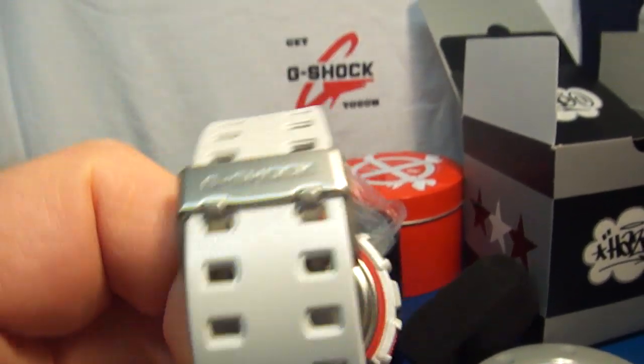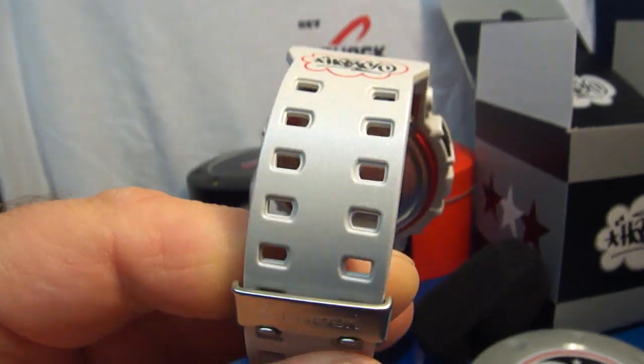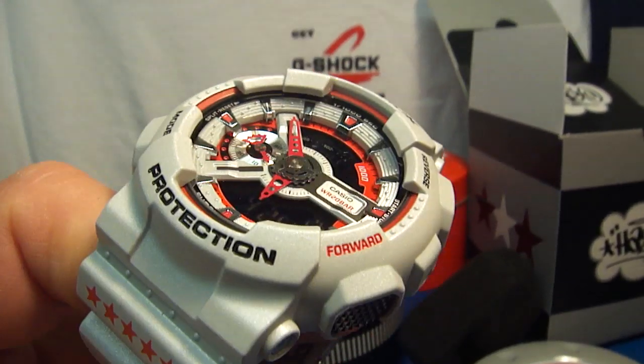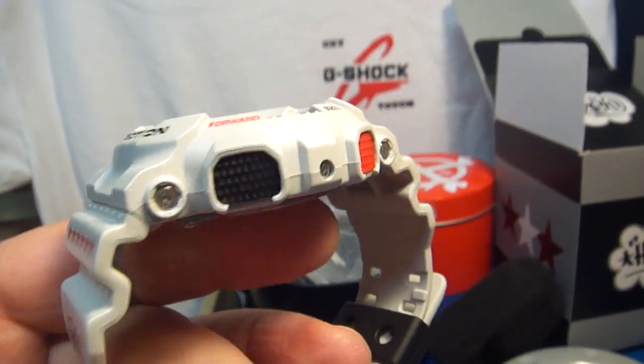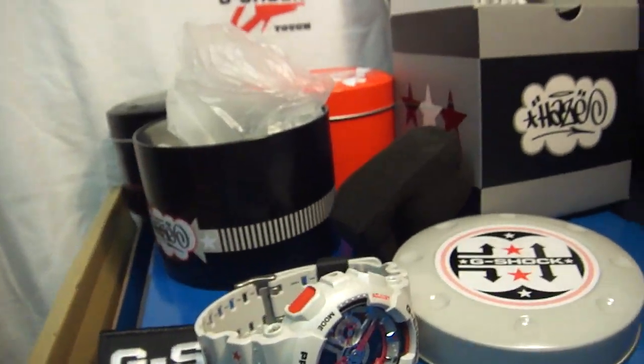The release price was $150 about six months ago. Right now it's hard to get it under $250, and I believe this watch is going to end up in the range between $400 and $500 in 2015 in brand new condition. There are also nice buttons on the side — let's check the backlight.